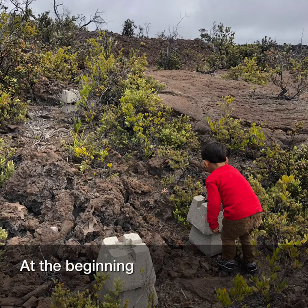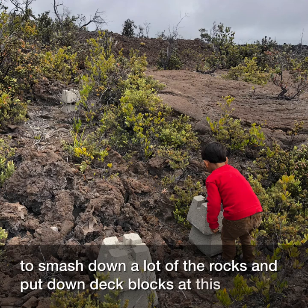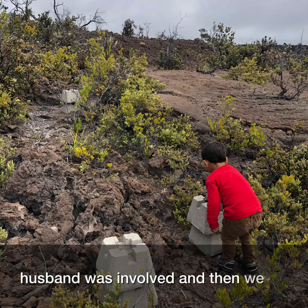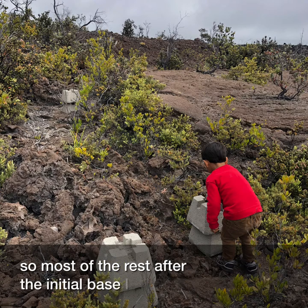At the beginning we had a rough lava rock surface and had to smash down a lot of the rocks and put down deck blocks. At this part my husband was involved, and then we realized that we could not work together on this project much longer, so most of the rest after the initial base I did by myself.